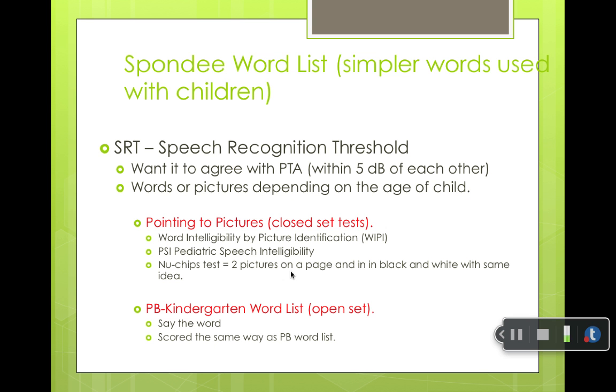We can also do speech recognition scores with the WIPI — the Word Intelligibility by Picture Identification test — where the child points to pictures. Or you could do an open-set word list, the PBK word list, the phonetically balanced word list for kindergartners, with words more suited for a kindergartner. So you have speech recognition thresholds with spondee words, and speech recognition scores obtained through the WIPI by pointing to a picture or using a phonetically balanced word list and having the child repeat the word. Open-set tests are always harder than closed-set tests.